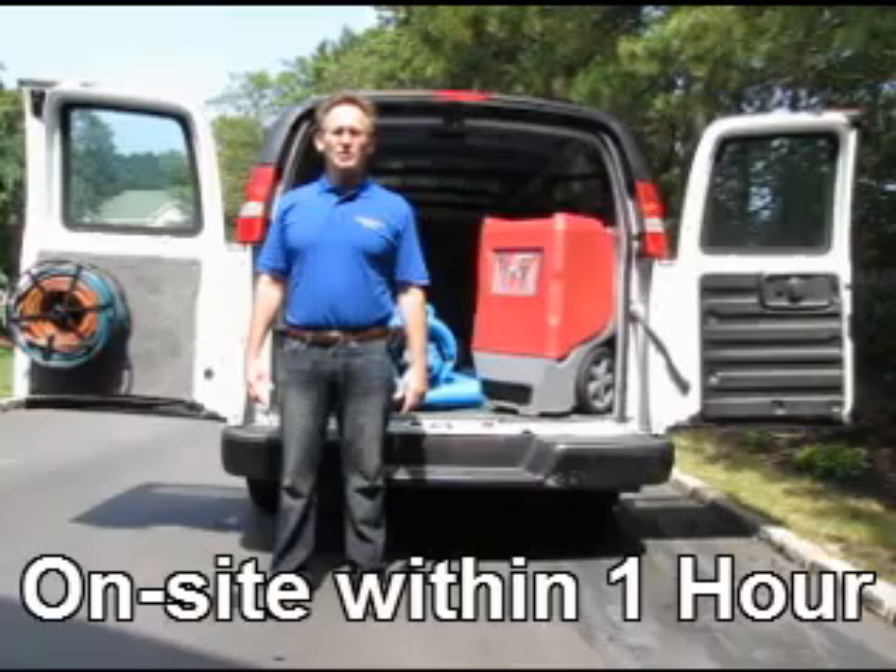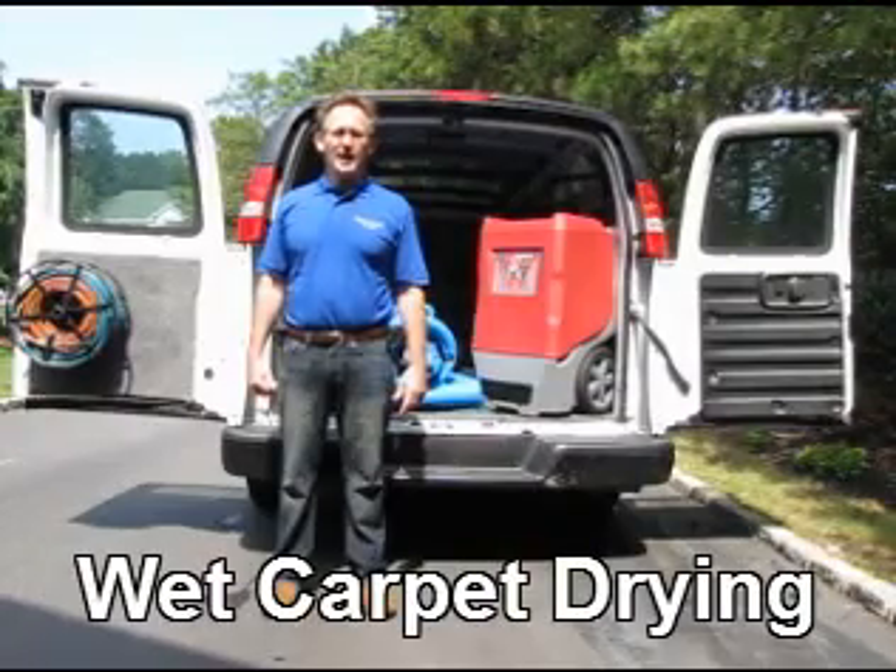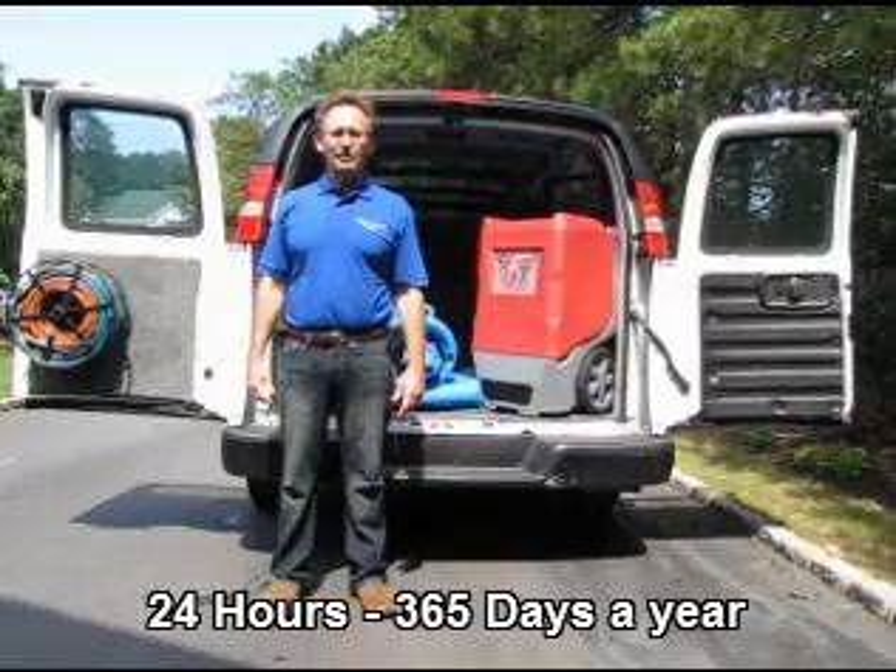I'm going to give you an overview of how water is completely removed and show you some of the equipment that we have in our truck.